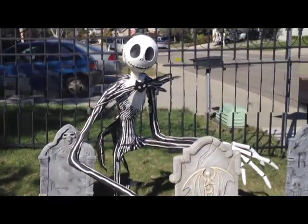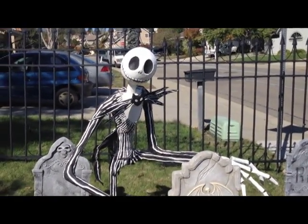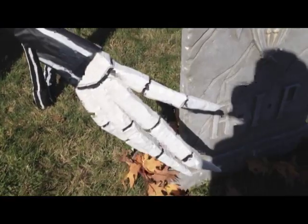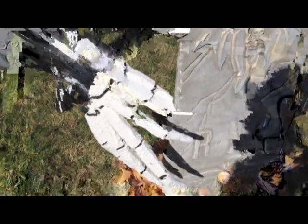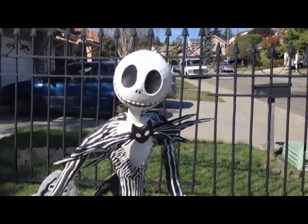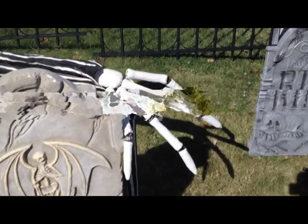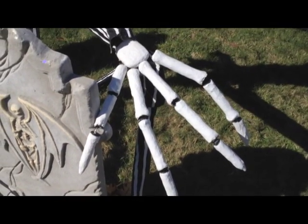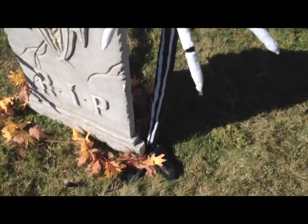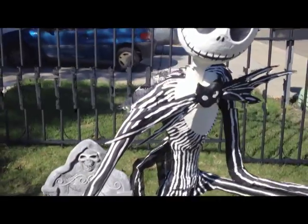We had a little trouble with his hands because we made them out of paper mache and they were too heavy, so I had to remake the one down here out of foam, because the arm would not hold it up. I could have probably rigged it up structurally, but I just didn't have time. So he's ready to go with a foam hand, and the other hand is paper mache and that's just leaning on his knee so it's able to work. The feet were made out of styrofoam too — everything else is made out of paper mache and paper mache clay.